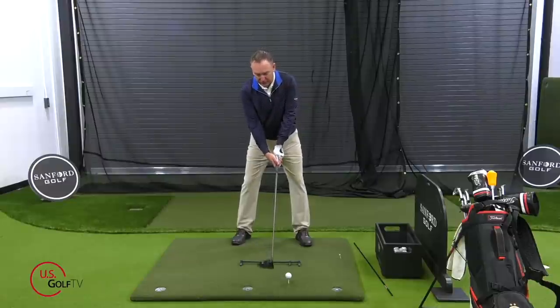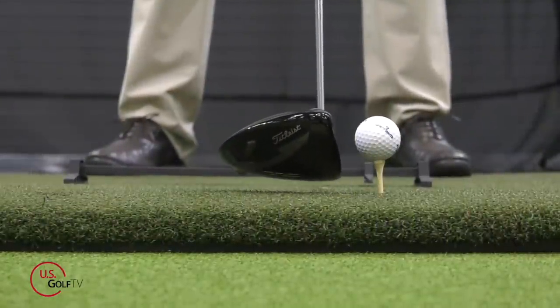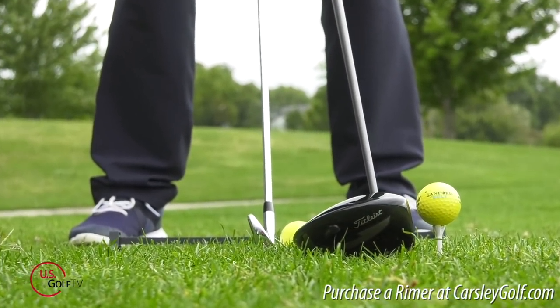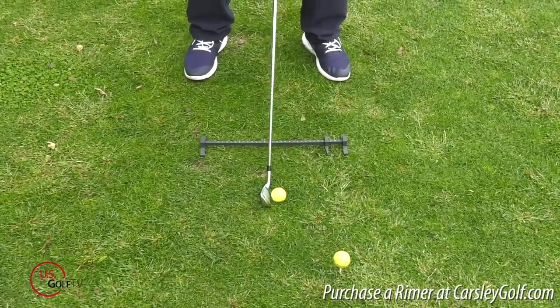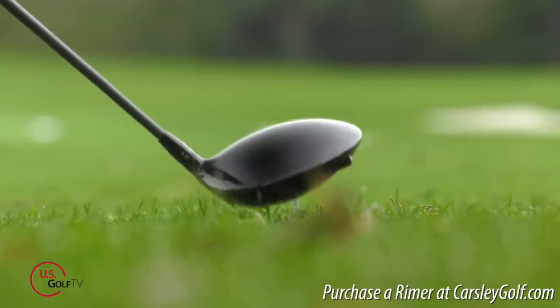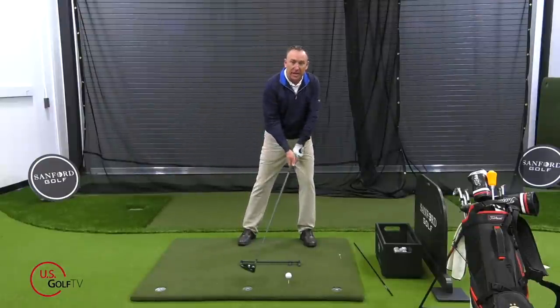A couple of things happen when you hover the club. Number one, it sets the tone for swinging through the golf ball. Think about it — this is the only club where every time you hit it the ball is in the air. When you hit a three wood, four iron, seven iron, or pitching wedge, that ball is on the ground. But every time you hit the driver the ball is teed up in the air, teed up pretty high. So hovering the club sets the sensation of swinging through the golf ball versus hitting down on it.